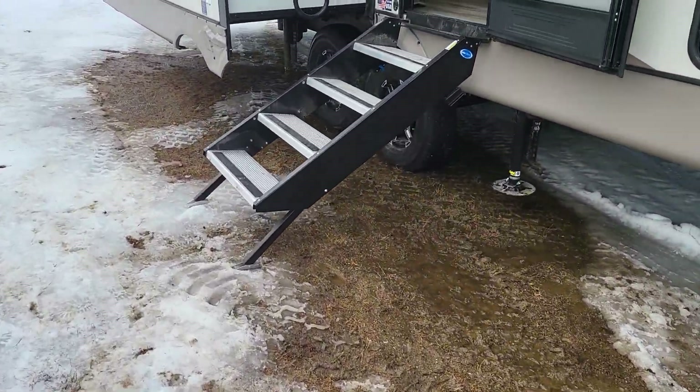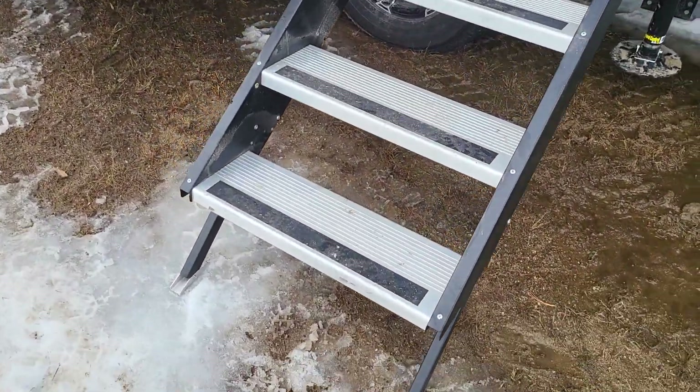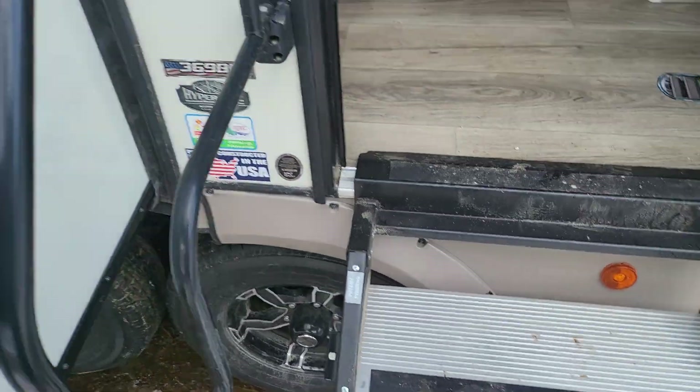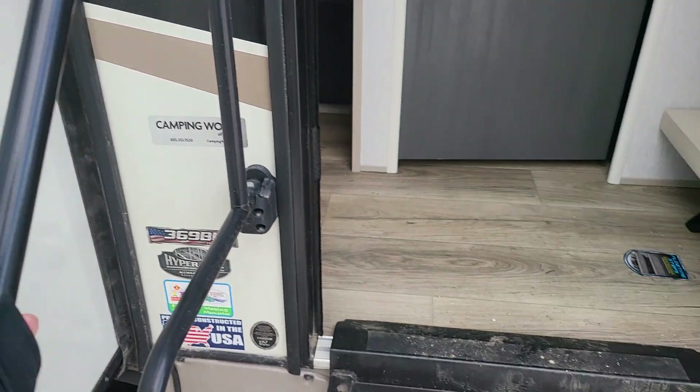So we do have the solid entry steps — nice and wide, solid compared to the old-school steps for sure. Nice big grab handle here as well. Head on in.